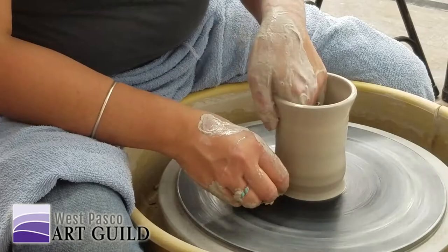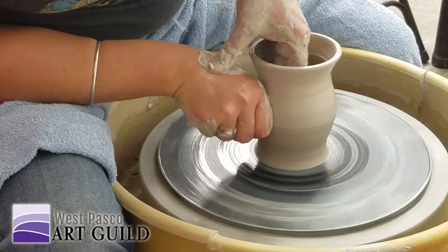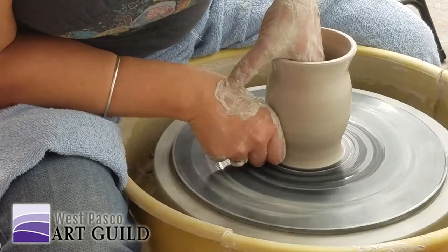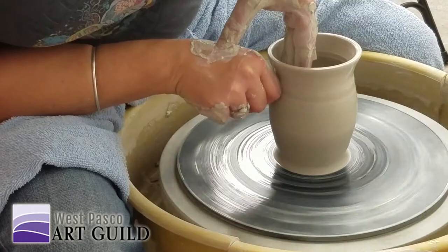You can get right in there. I'm putting a little pressure on the outside. You saw that lump and bump right there. So where that wobble was — that lump down there at the bottom.